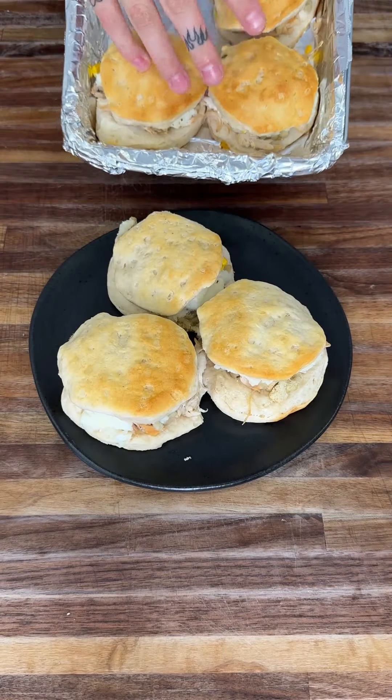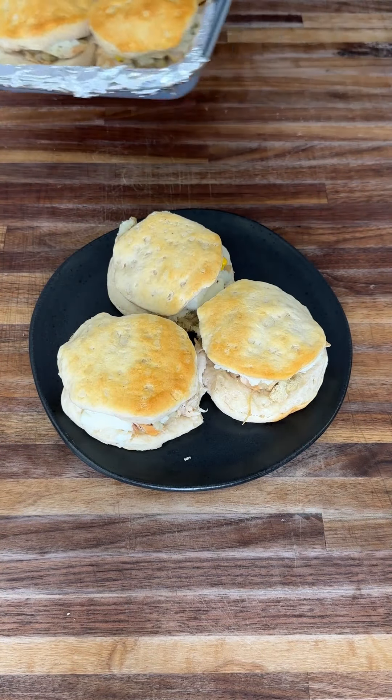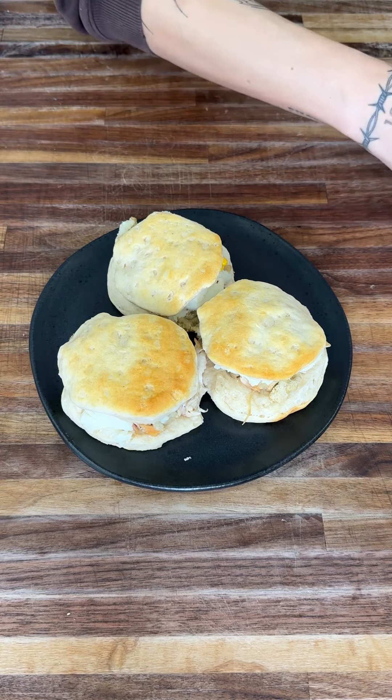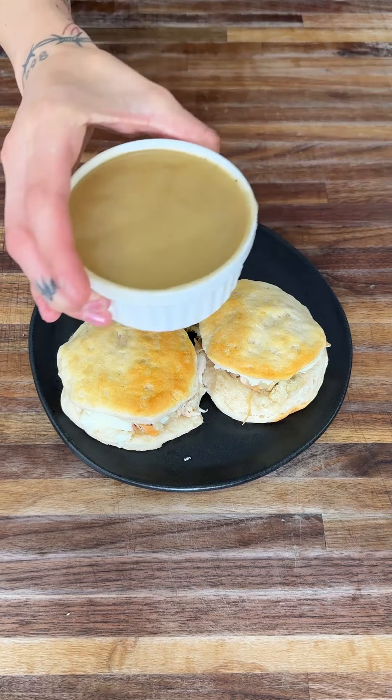They're all ready. I went ahead and plated three of them and let them cool first so it's not burning my hands — I highly suggest you do the same. Now we're going to top them first with some delicious gravy. It could be homemade or store-bought, it does not matter, as long as it is your Thanksgiving leftovers — that's what I'm trying to help you turn into an even more delicious dish.